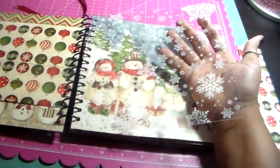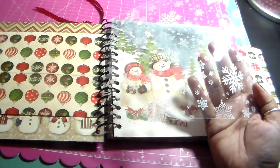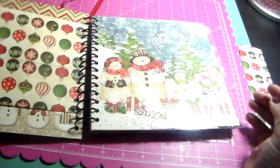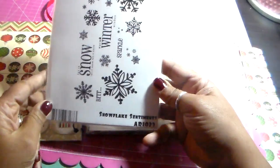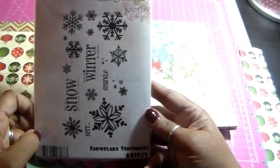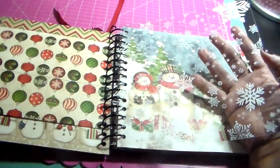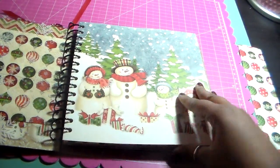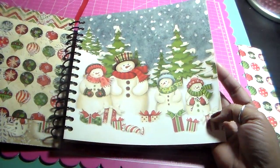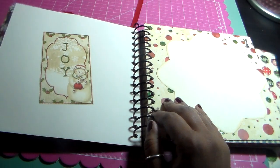Here is a transparency sheet that I made myself. I just cut the acetate and used a stamp set — this one by CC Designs, Amy R., called Snowflake Sentiments — with white StazOn ink. I just stamped all over to make this transparent sheet. And then this is just like a cover page because I love the paper, and on the other side I stuck a cut-apart there.